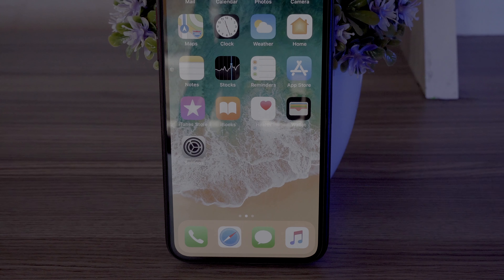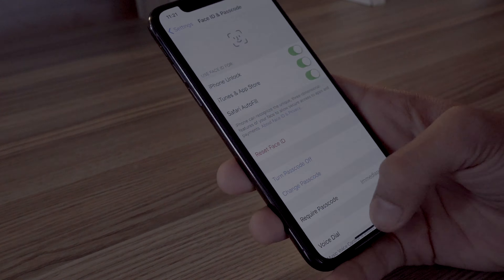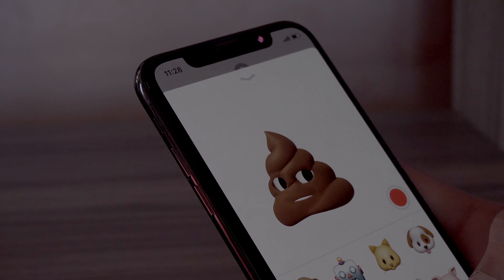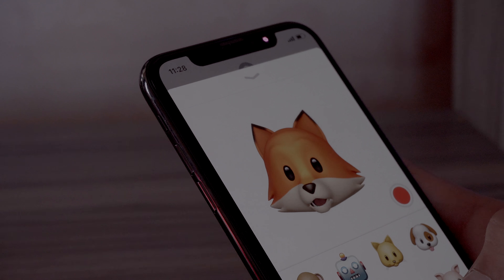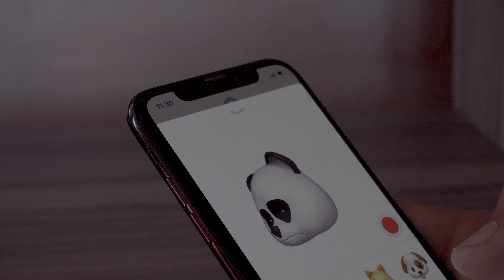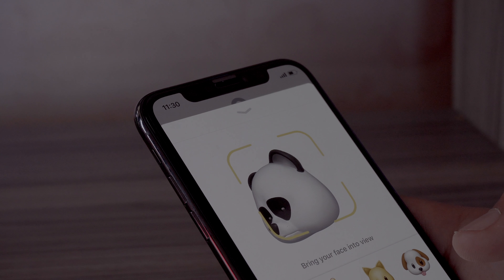The first thing I notice is that Face ID is almost perfect — it hasn't failed to detect my face. Taking a look at Animoji, it looks quite accurate, but I'd say it's a gimmicky feature. The OS is optimized for the iPhone X, but a few places are still lacking optimization.